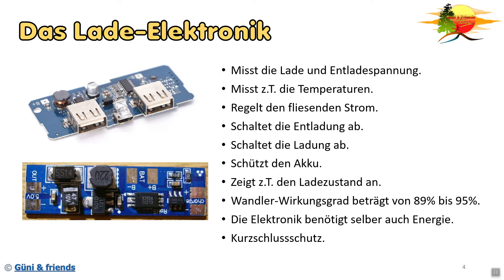Ganz wichtig: der Kurzschlussschutz. Er schützt den Akku bei einem Kurzschluss. Es schützt auch die Elektronik selber vor einem Kurzschluss und schaltet beim Kurzschluss einfach die Energie ab - ob das nun beim Entladen oder Laden der Powerbank ist, es setzt beides Mal ein oder sollte einsetzen.